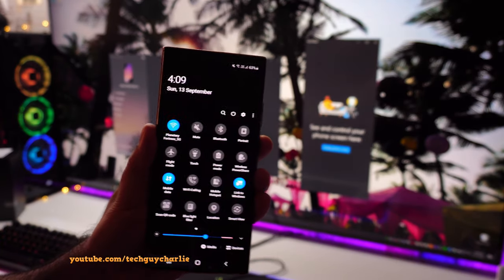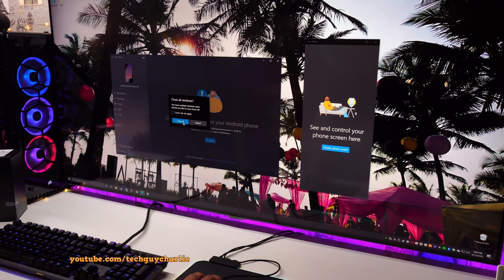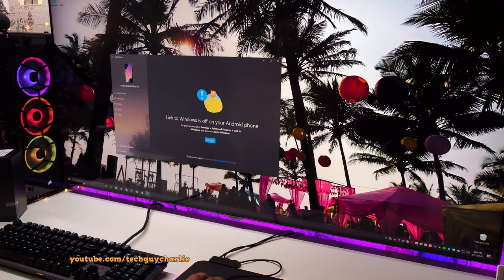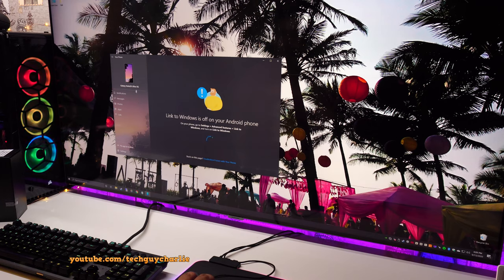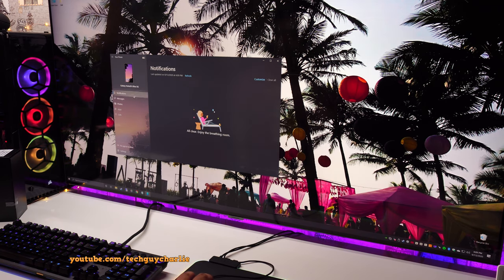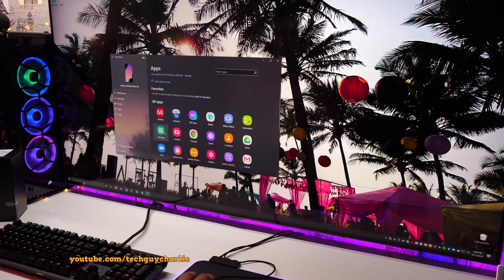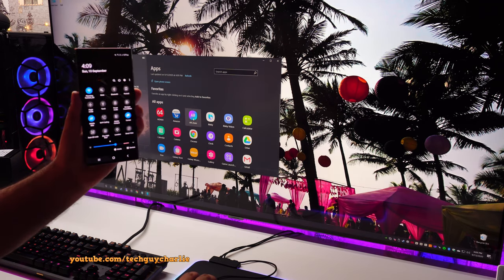Once setup is done, all you have to do is launch the Your Phone app on your PC. You can see the phone listed — Note 20 Ultra 5G — and that's it, the phone is now connected. You will be able to see your notifications, read your recent text messages, see your photos, and launch apps that are installed on the Note 20 Ultra.